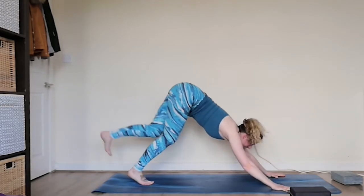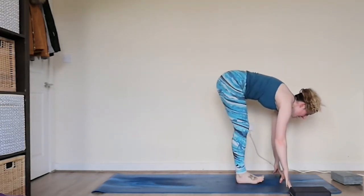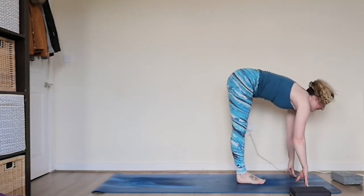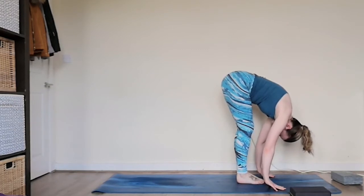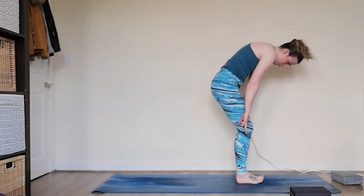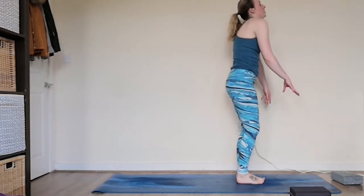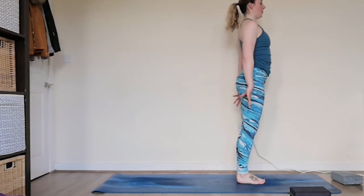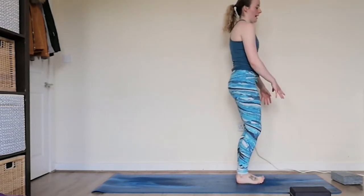Taking the gaze towards the feet, we're going to step in with one foot followed by the second foot, coming up onto the fingertips, lengthening halfway, and then bowing down towards the legs into a nice forward fold. Bend on the knees, we're going to roll all the way up, coming to standing. Rolling the shoulder heads back — make sure you feel really nice — doing that a few more times.